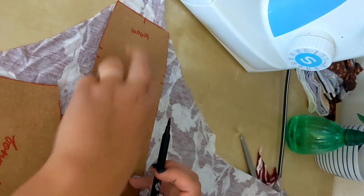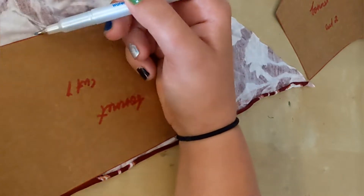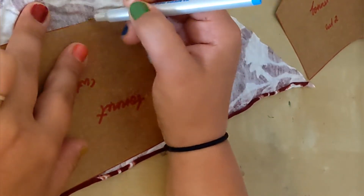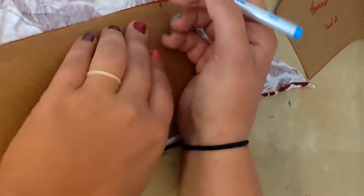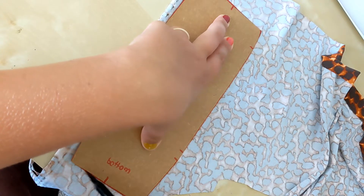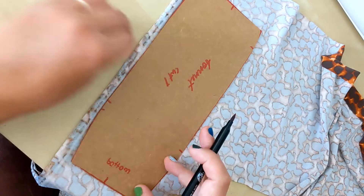Here's some footage of me struggling with a fabric marker before I gave up. Painful. Also, this fabric will be very oddly shaped if you followed step two correctly, so just make sure that you're being aware of stretch direction and pattern direction.